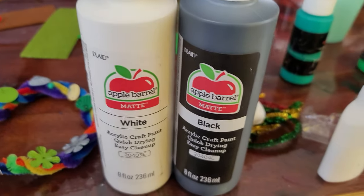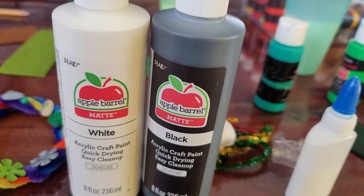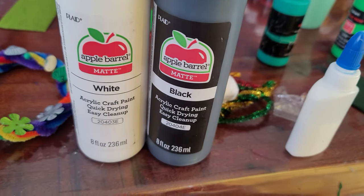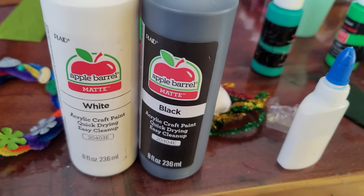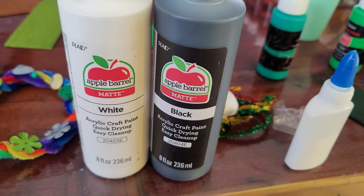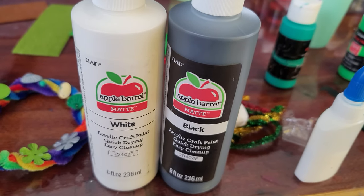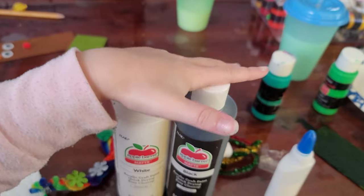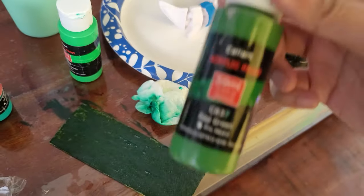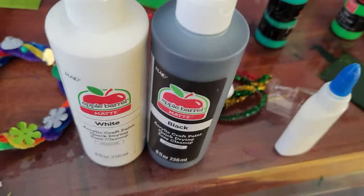Do you like these paints? Yes. Would other kids like this paint? Yes. I watched these paints on a video too. Oh my goodness! I'll give these ones a 10 out of 10, but I'll give this one a hundred out of a hundred. So the Cali Arts are 10 out of 10, and the Apple Barrels are a hundred out of a hundred.